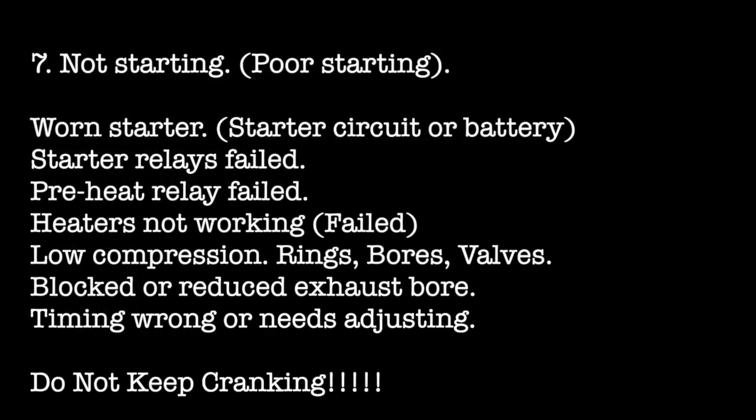Let's look at not starting or poor starting. This can have a number of reasons: a worn starter or the starter circuit not operating correctly, a flat battery, failed starter relays or preheat relays, or the heaters themselves having failed. You can also have low compression from worn rings, bores, or valves, a blocked or reduced exhaust bore, or incorrect injection timing which may need adjusting from time to time. Here's a top tip: if your engine doesn't start within a couple of goes, do not keep cranking. The raw water pump will continue to push water into the engine, fill up your exhaust pipe, and the water will flow back into the engine — causing the engine to go hydraulic.